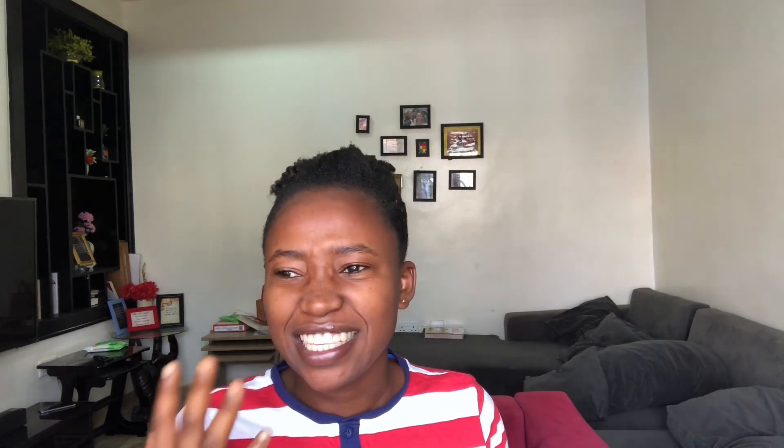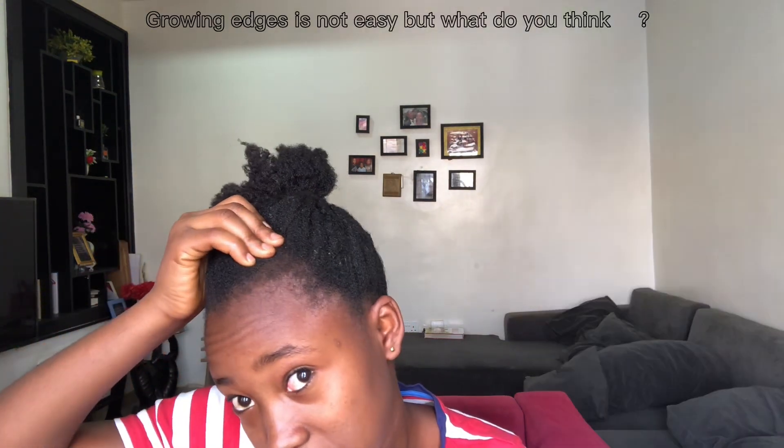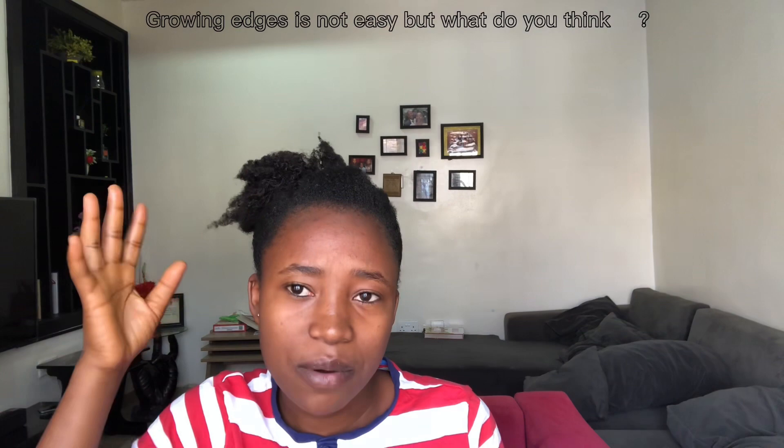If you are new to my channel, hello and welcome! I did a six-month hair growth challenge with different kinds of protective styles, and I'm here to talk about what I did in those six months. I'll leave a picture of how my hair was before I started so you can see the progress. I love showing people my edges so you can see where I'm coming from. I'm also going to measure my hair at the end of this video.